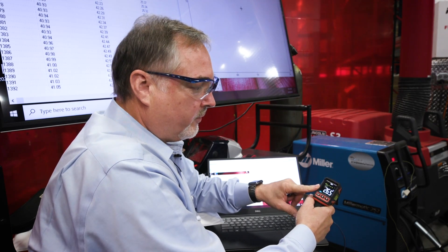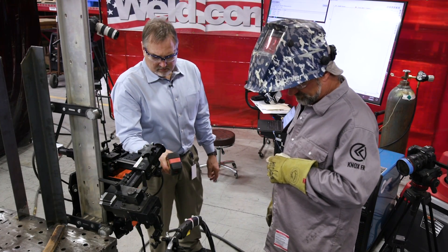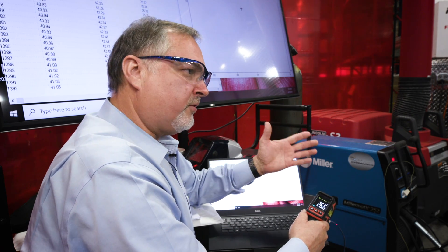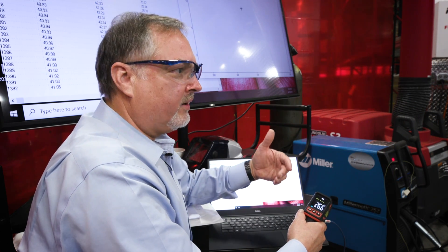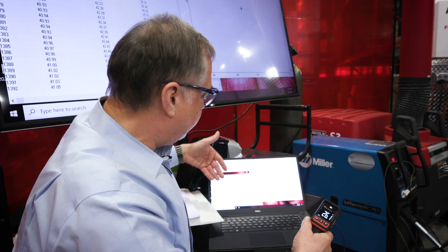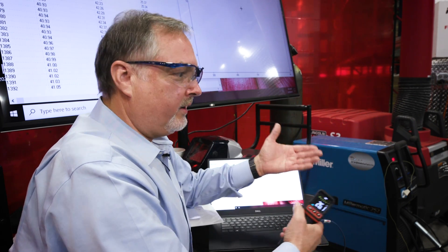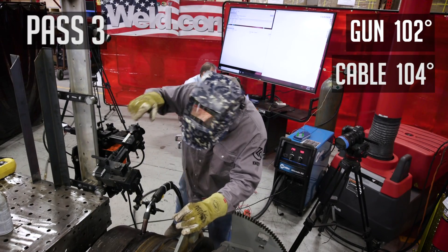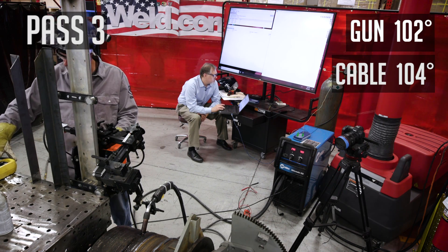I also use an infrared temperature thermometer. You'll see me walking around in the video as we're filming and doing the duty cycle testing — taking temperatures to verify what my base material temperature is, and also verifying my temperature readings on the handle to make sure I'm getting accurate readings that coincide with my temperature probe.